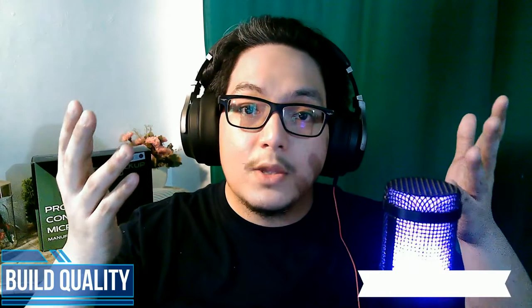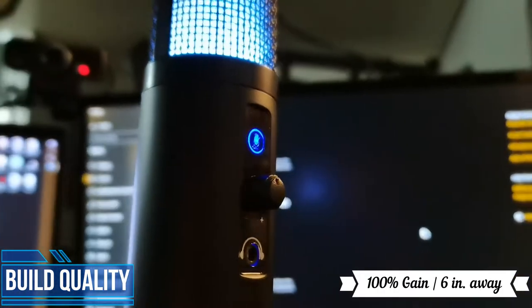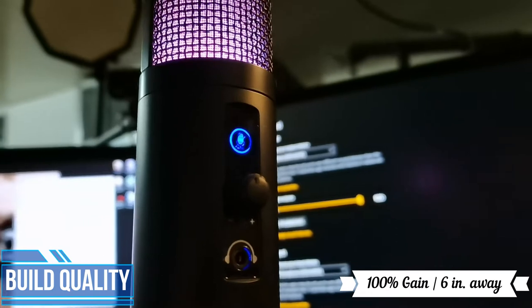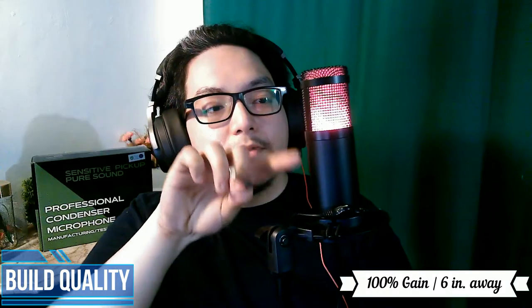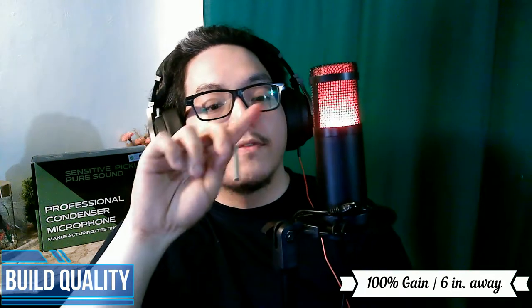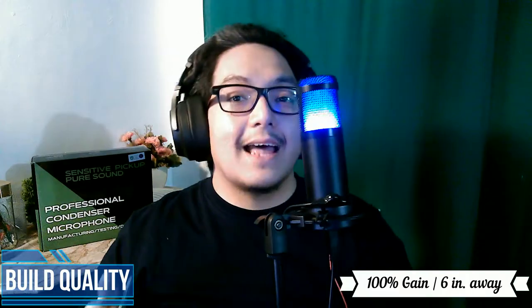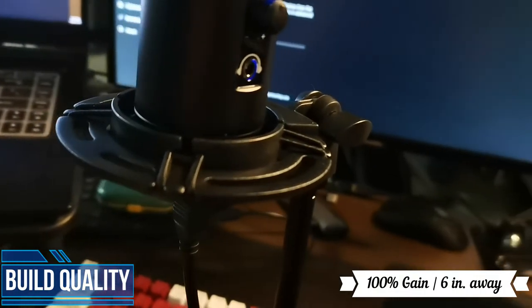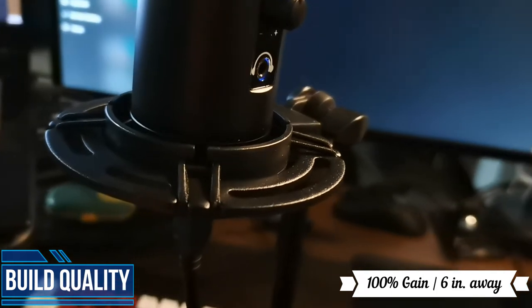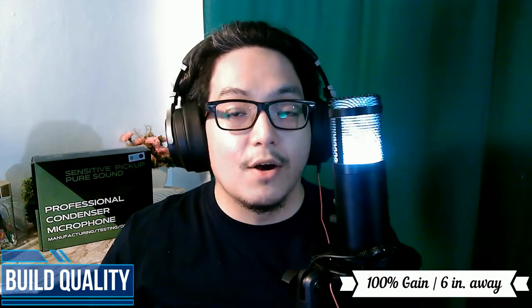First, let's talk build quality. The microphone itself is pretty standard — everything I expected from it and I do not feel dissatisfied in that regard. The body is made of plastic, the grill is made of metal, but the stand — the stand is impressive. Very rarely do I ever say that something is great or impressive, but the stand is, because the shock mount that it comes with is made of metal.